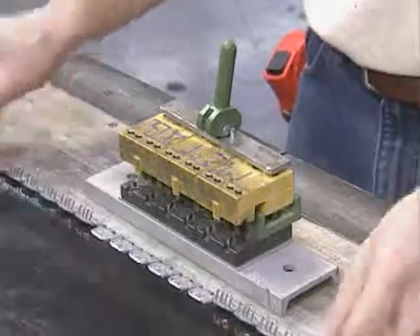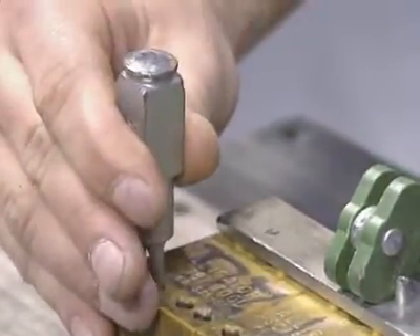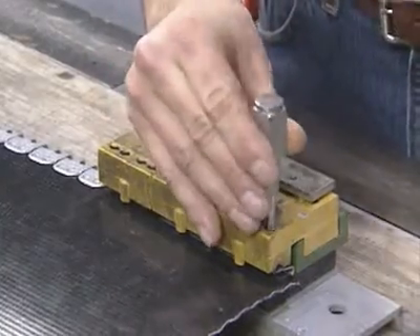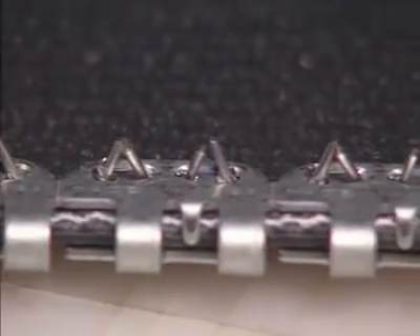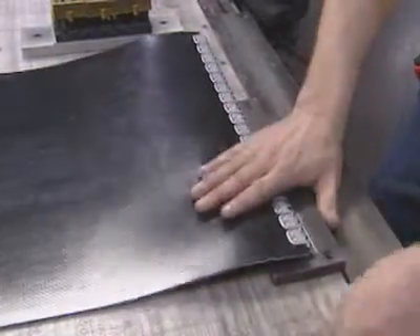Drive the staples at the center of the belt first, followed by one belt edge, then the other, and then drive in the remaining fasteners. Properly installed staples will exhibit a criss-cross pattern prior to setting the staples.